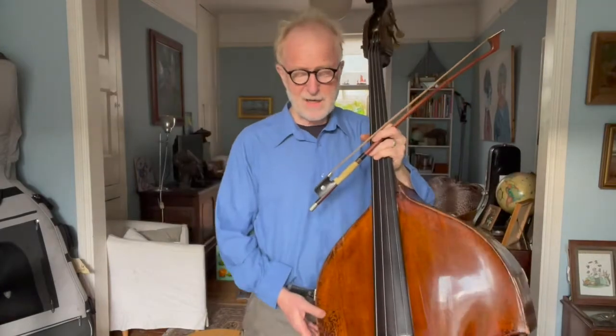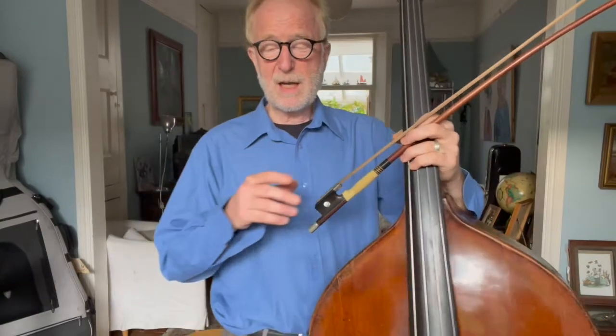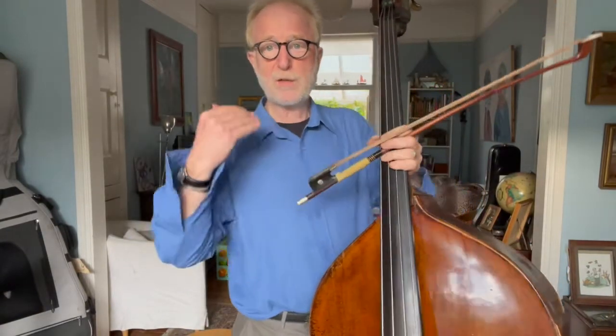Another thing you can think about when you're playing the double bass is: are you breathing? It's very good to breathe, because the oxygen goes into your blood, the blood goes to your brain and to your muscles, and then they start working well for you. You do have to use your muscles and your brain when you play the double bass, and plenty of oxygen in the blood means that will go better.